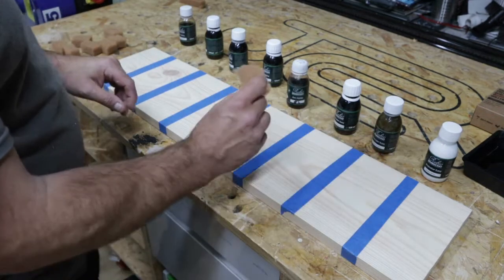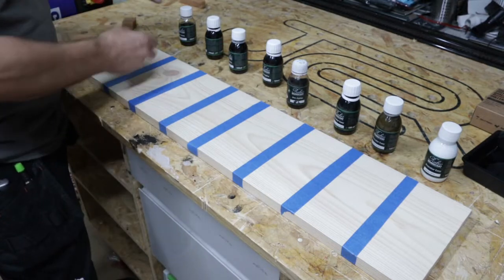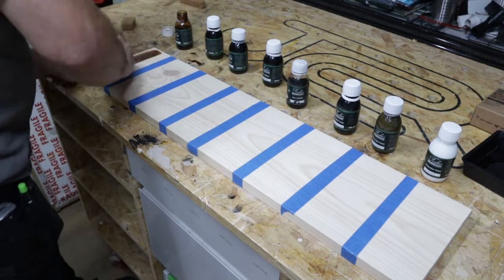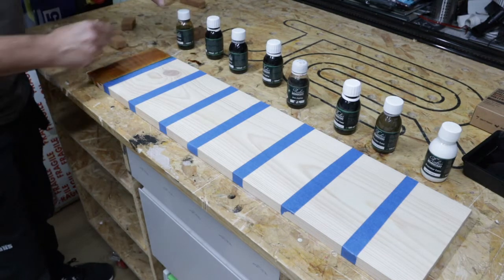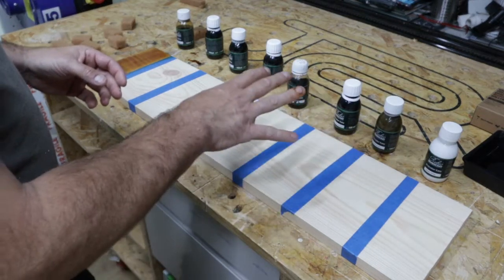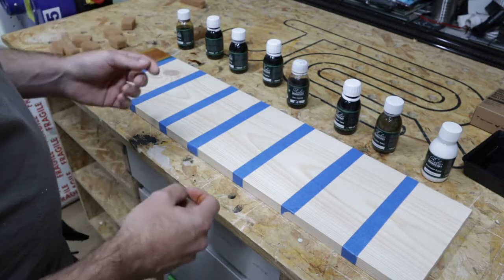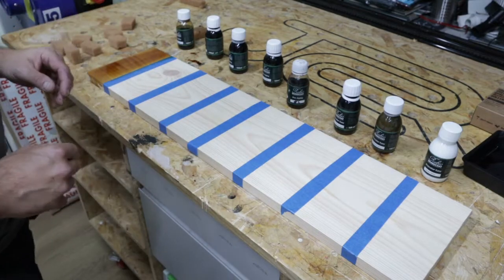I've just got a scrubby here that I've cut up into smaller pieces for ease of application and to not waste as much. Rubio do say you can apply it in several different ways — brush, rollers, or a scrubby. I've only found that scrubbies or rollers work. Don't apply it direct to the surface either — always apply it to the applicator first, otherwise you get nasty staining and it runs. I'll show you a piece of that later on.